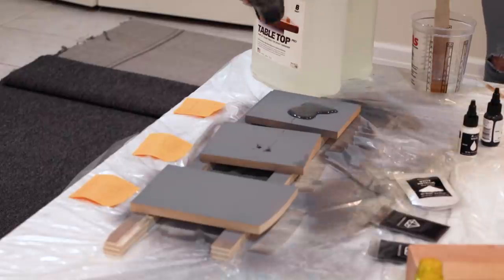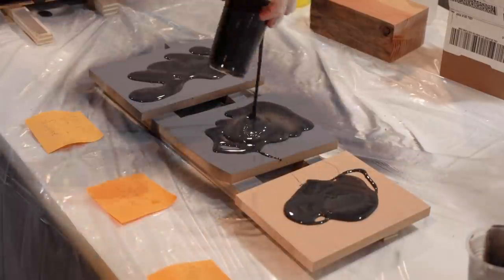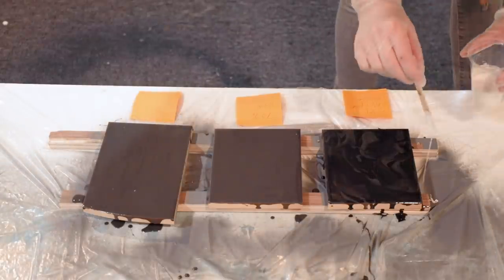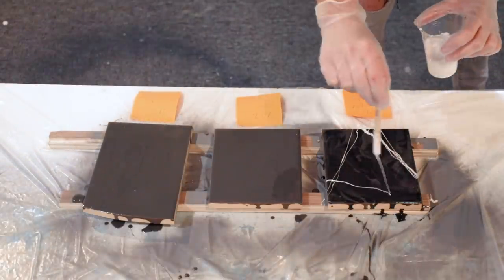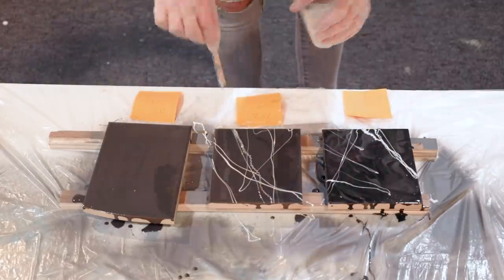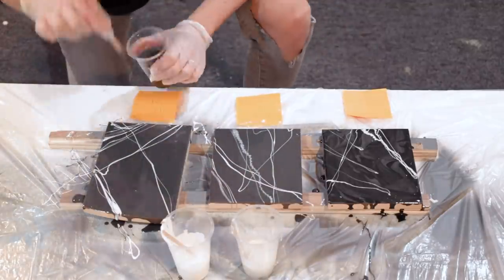Now comes the fun part. I poured the base grey color down on all the sample pieces and just spread it around with my hand. I made sure to write down notes for the things I wanted to experiment with before I started so I didn't get confused. Starting from your right: number one, I poured two different shades of grey for the base and mixed them together so they were kind of swirly. Number two, I drizzled both the white liquid dye and the mica powder in white to create the veining. And number three, I added drizzles of the dark grey mica powder along with the white liquid dye.